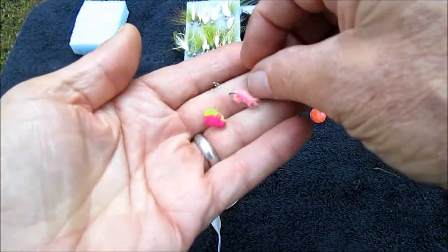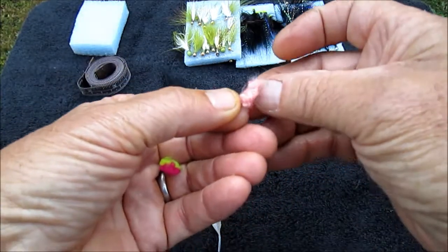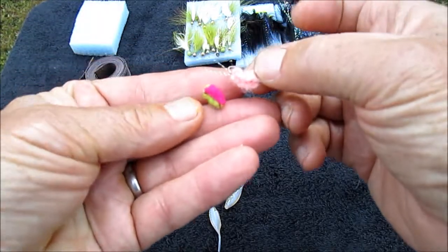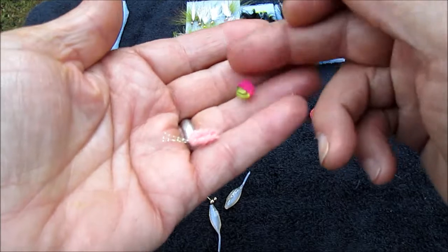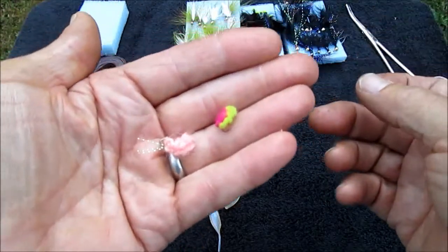The other thing everyone talks about is sucker spawn. It looks like a little piece of carpet, comes in different colors, different size hooks, and sometimes they put a little bit of flash in it. You fish what works — you find out what works by trying them out on the fish.